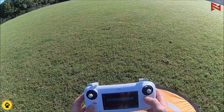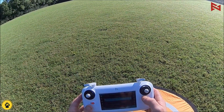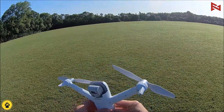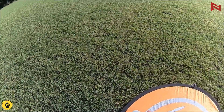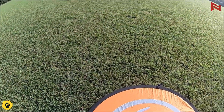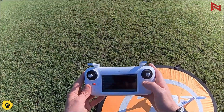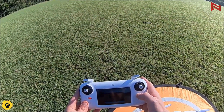We want compass calibration, RC calibration, gimbal calibration. Keep away from metal objects and strong magnetic fields. That beeping is telling me the compass calibration has been completed 100%. That was the drone setting a GPS point — now we have nine satellites linked.